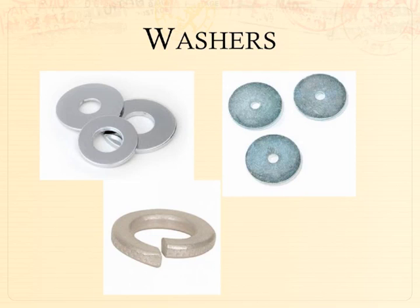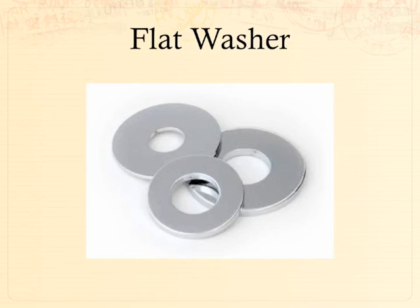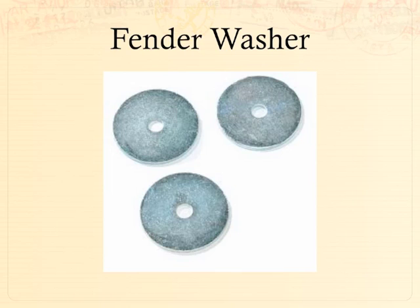Washers are typically flat pieces of metal or plastic, round with a hole in the center, used in conjunction with a bolt or screw. As the bolt or screw is applied to material, the washer helps distribute pressure so it doesn't chew into or break the wood, metal, or plastic. Flat washers are the most common — the hole tends to be about half the diameter of the total washer. Fender washers have a smaller hole diameter and are more commonly used with screws, often to hold things like foam when attaching it onto a piece of wood.